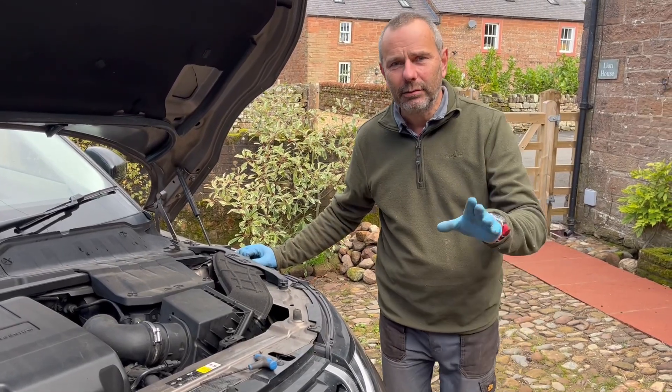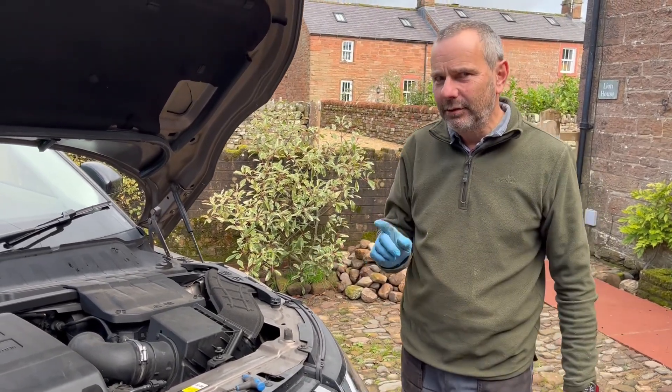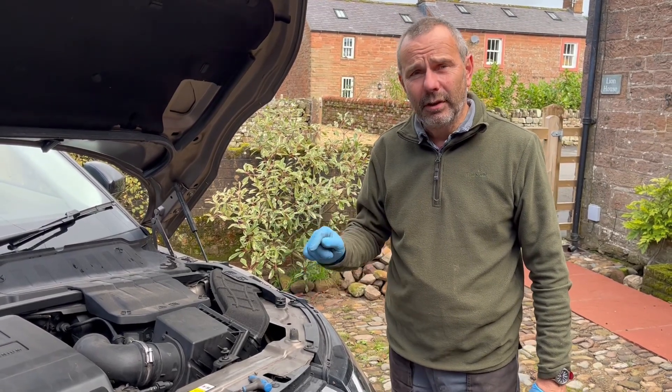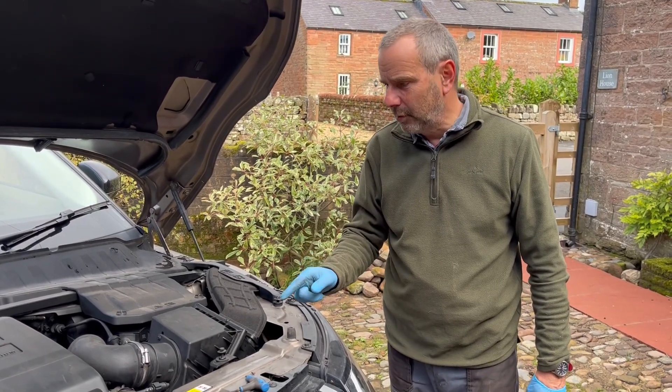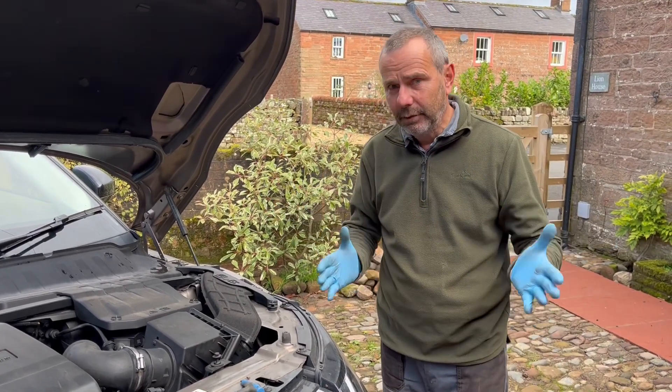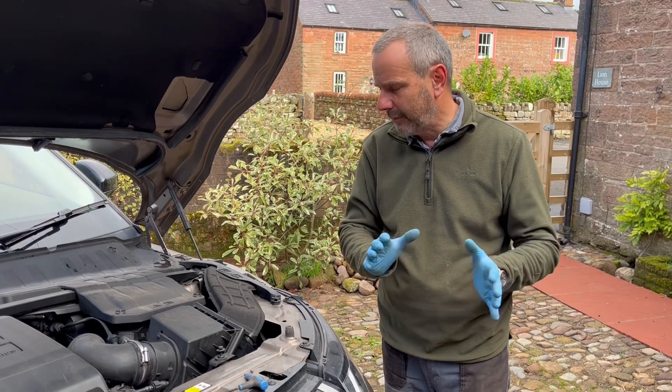Hello, this is just a little practical guide to get a 2016 Range Rover Evoque — it's a 2-litre diesel with the 9-speed ZF gearbox automatic — to get it into neutral for maintenance, or even sort of recovery, heaven forbid.